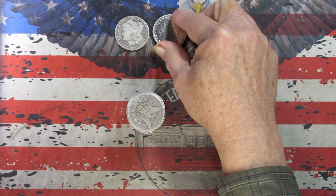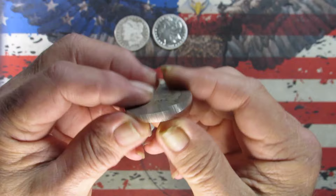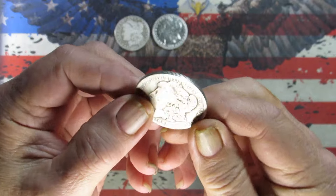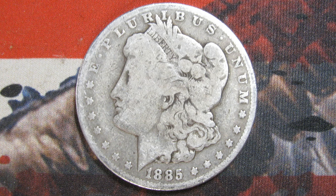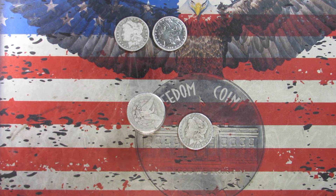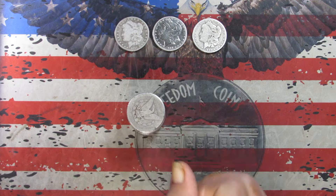Coin number three, we've got an 1885, also a New Orleans. Taking a picture of it now. One last look — 1885 New Orleans. On to the next.